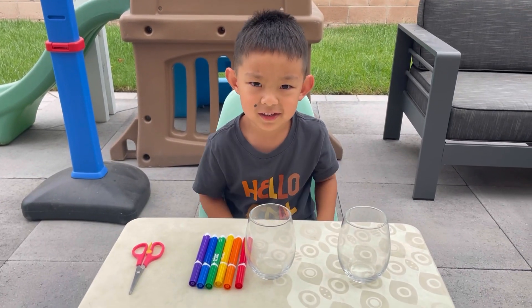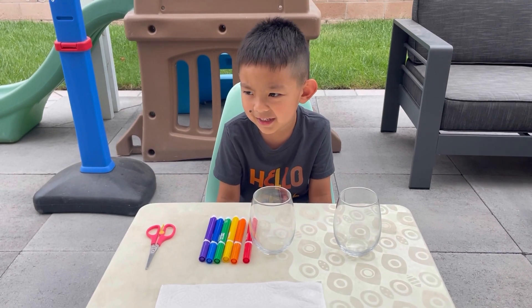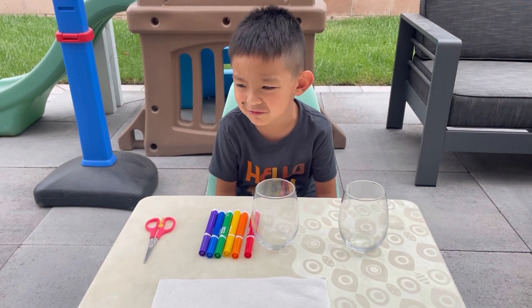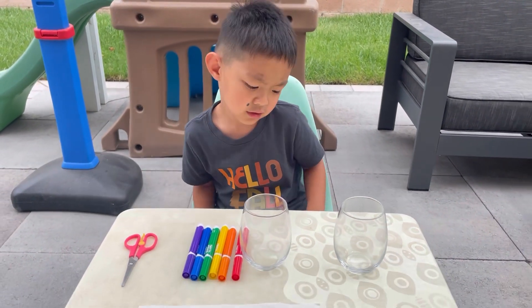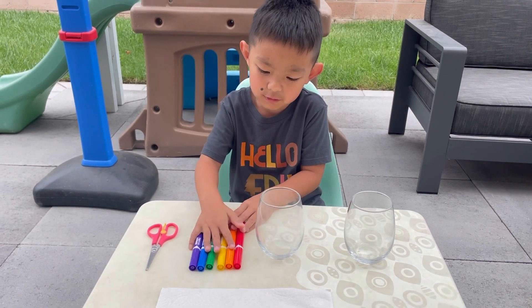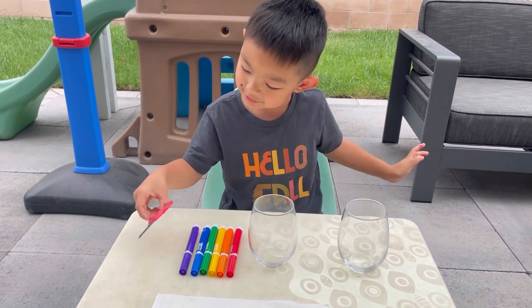Hi Matthew. What are you doing today? Making a rainbow. You're making a rainbow? Like outside. We saw the rainbow before. We're going to use the same thing like rainbow colors but the paper and cups and scissors.